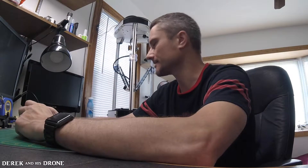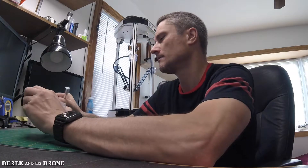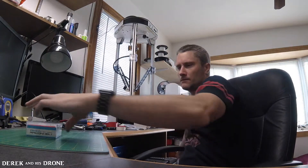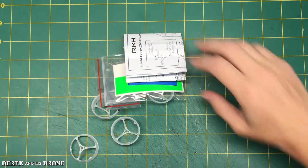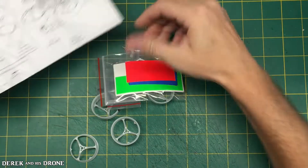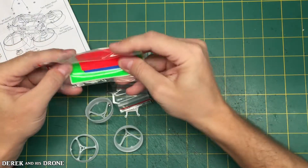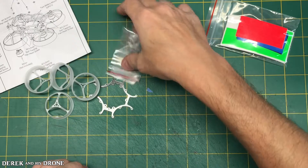Without further ado, let's open some of this stuff and get building. Let's get this frame open. Looks like we've got some instructions, some stickers, and of course the frame itself, some ducts, the carbon, and some screws. And let's take a look at the flight controller.